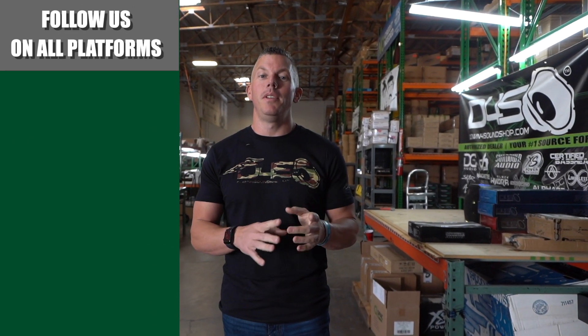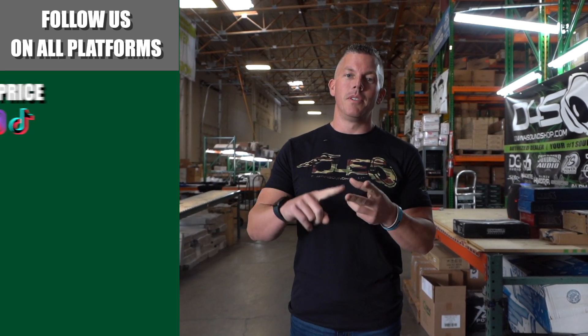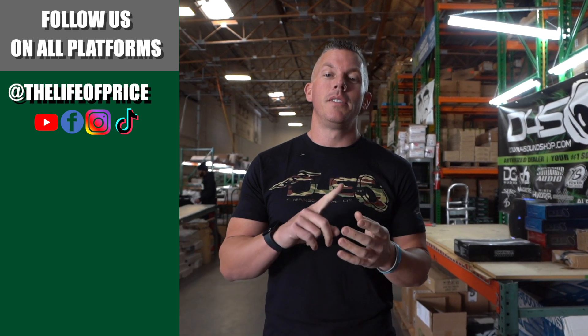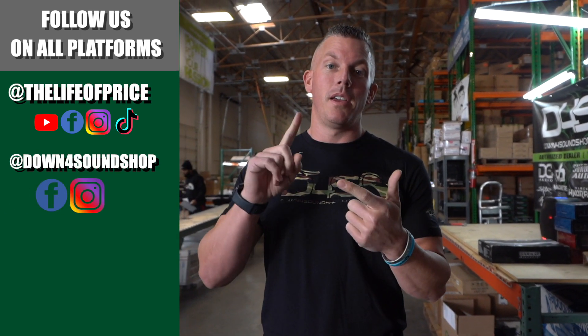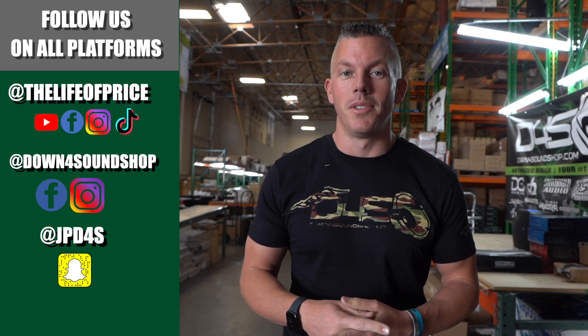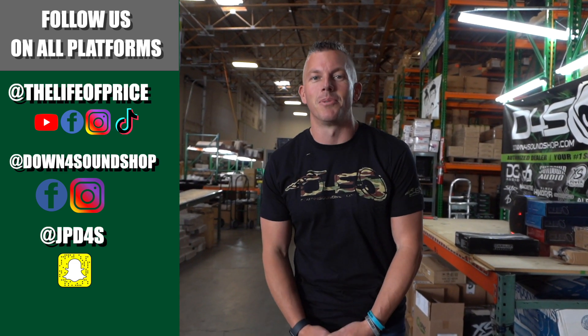What's happening guys — if you enjoyed the content in that video, be sure to follow me on YouTube, Facebook, TikTok, and Instagram under 'The Life of Price,' and also Down for Sound Shop on Facebook and Instagram. And don't forget Snapchat — I'm JP D4S on there. Be sure to check me out there — we'll see you in the next one!